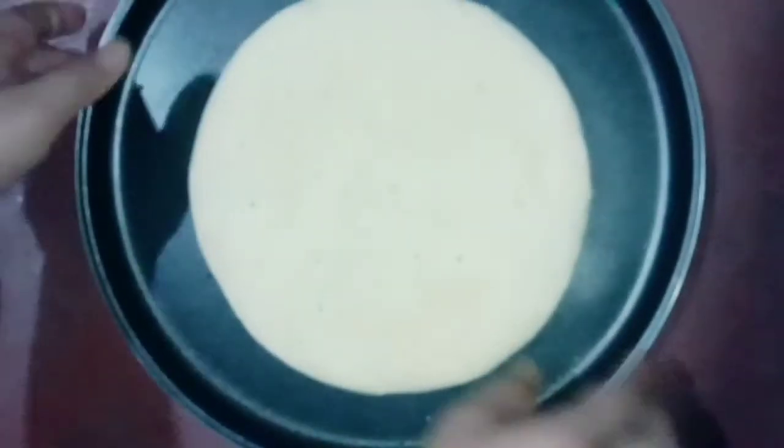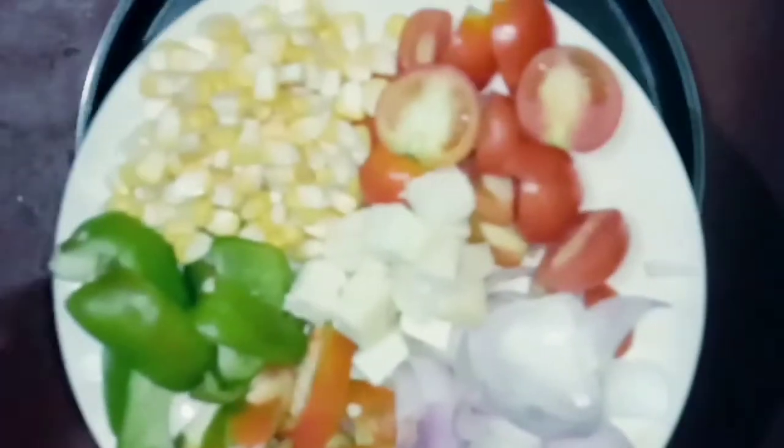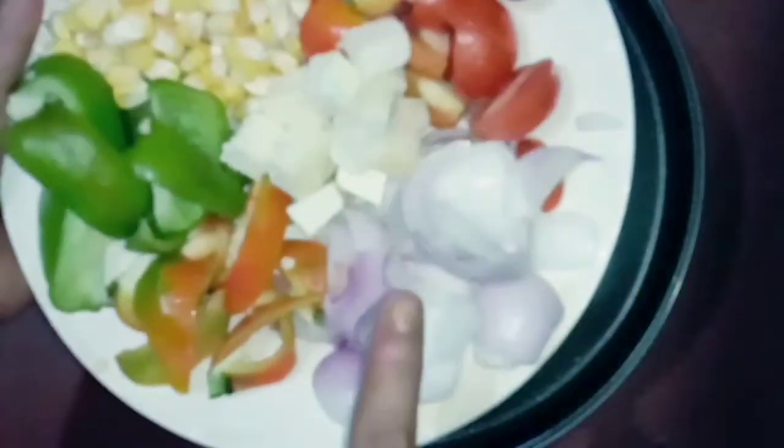Hi guys! Welcome back to my channel! Today I am going to make my favorite pizza! So you can see that I have made a ready-made pizza base, and these are my vegetables.